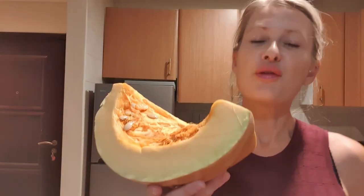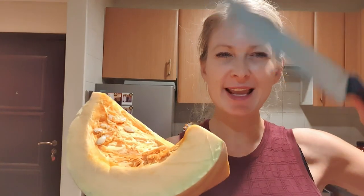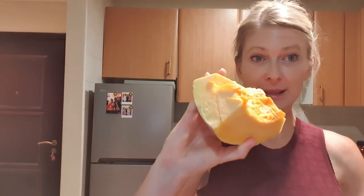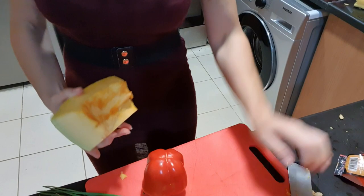All right, let's start. First you wash everything and cut it very small. Today is the only day of the week where I didn't go to the gym, because you need a lot of power to cut the pumpkin. See, it's very, very hard as you can see.